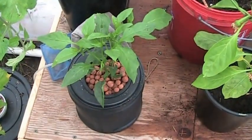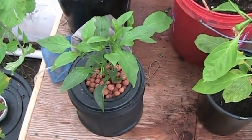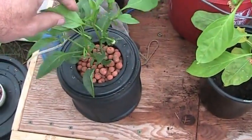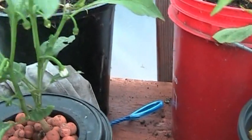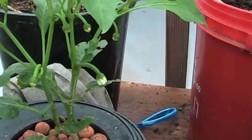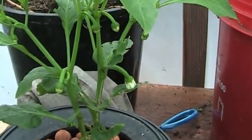Hey guys, this is August 26th and I'm going to do a little update on my little jalapeño plant. As you can see, this guy is really taking off, so I'm going to come in for a closer look. I'm actually starting to get some flowers here. I'm calling this guy Little Rocky. I just might end up getting a few peppers — the smallest jalapeño plant.